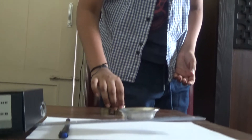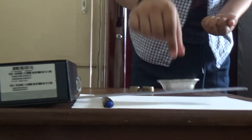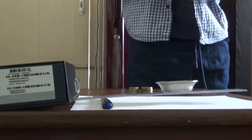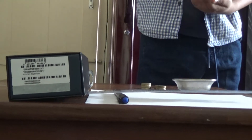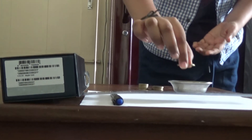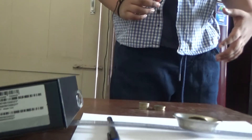Now I am going to put some coins: 1, 2, 3, 4, 5, 6, 7, 8. Now you can see that with 8 coins, the load has been lifted.